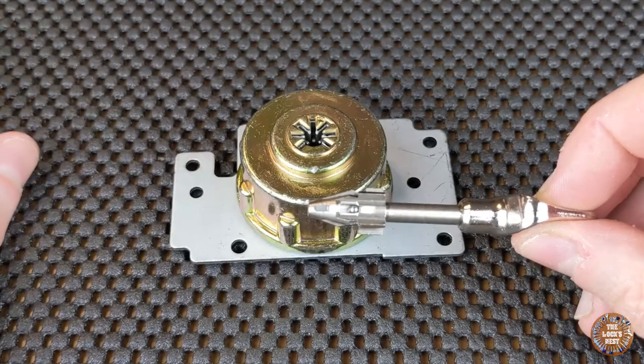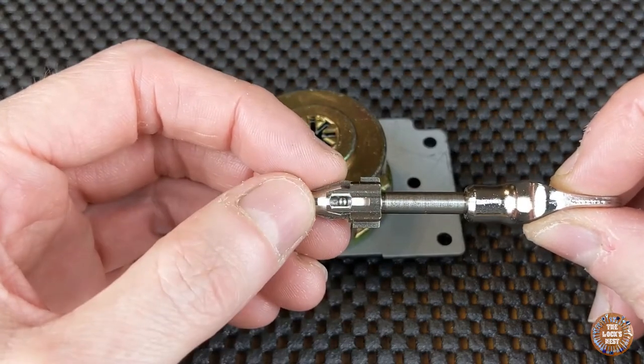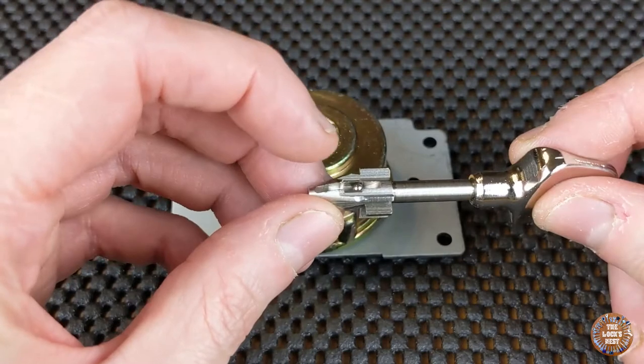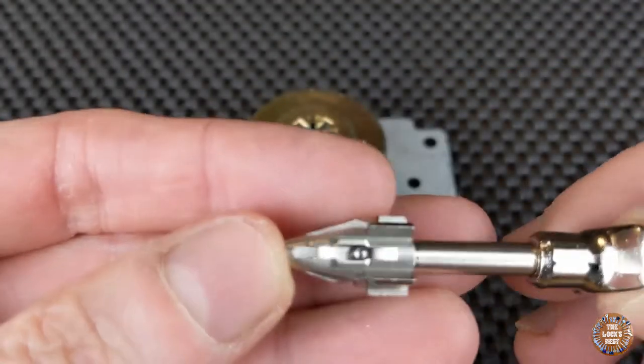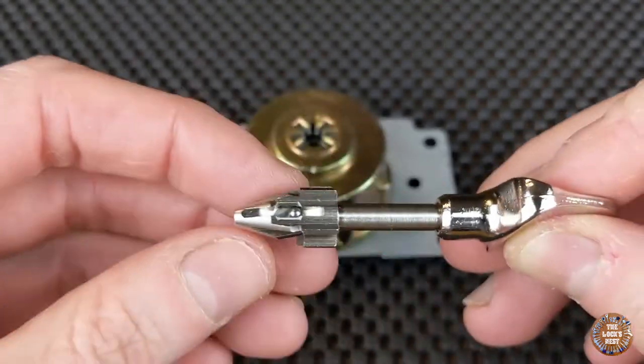The main difference with the M2I and M2B is that this one has eight levers instead of seven. The eighth lever is the one which will interact with an interactive element, which is a ball, and we'll talk about it a little bit more later.